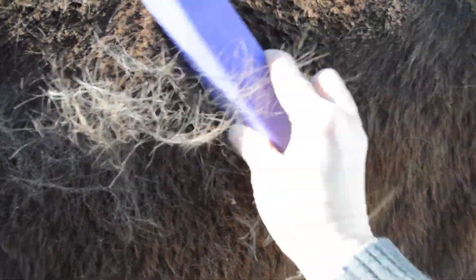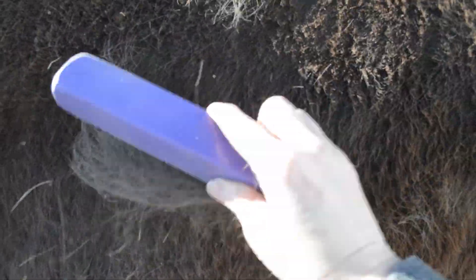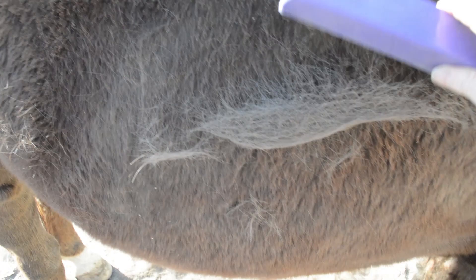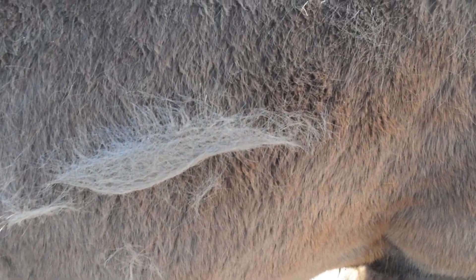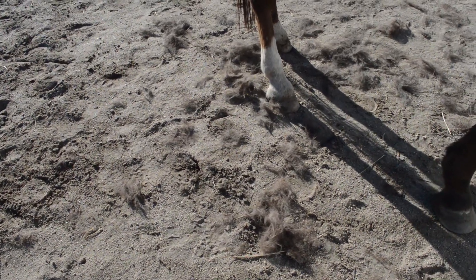Here you can see the hair that it's taken off. This really is a fun tool, and if you're thinking about making one I'd really suggest you do, because it works really well to get the hair off.